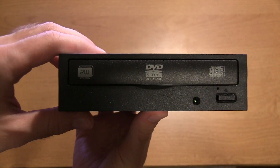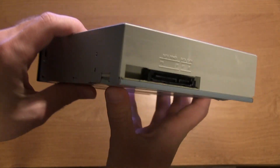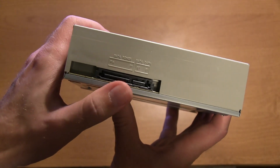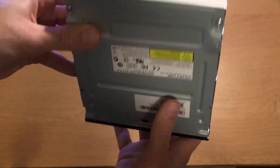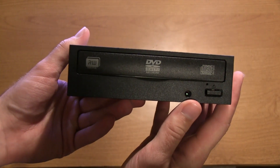As you guys can see, it's pretty basic around the outside. It has an eject button on the front along with the tray that pushes out. On the back, it has a SATA and power connector, so you can connect this up to your computer and get the data written to and from the drive.